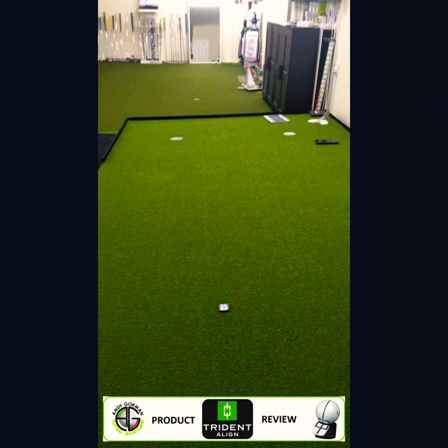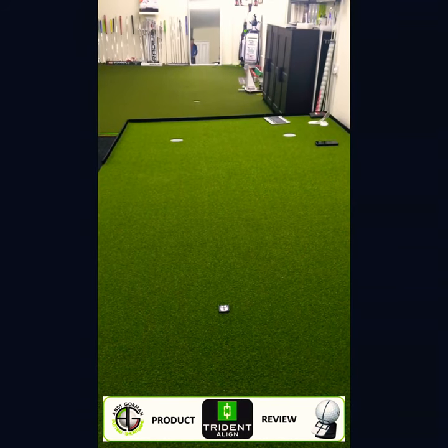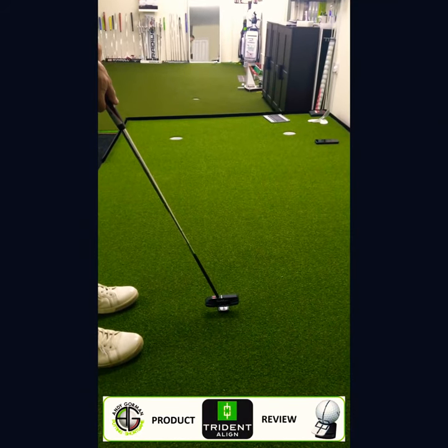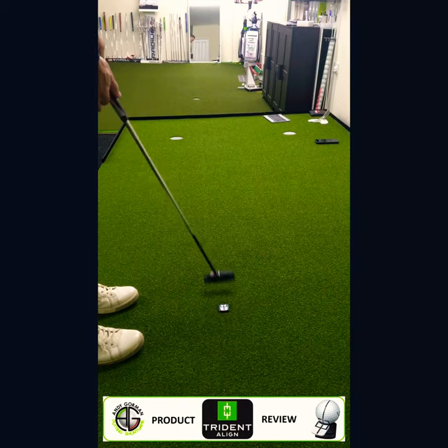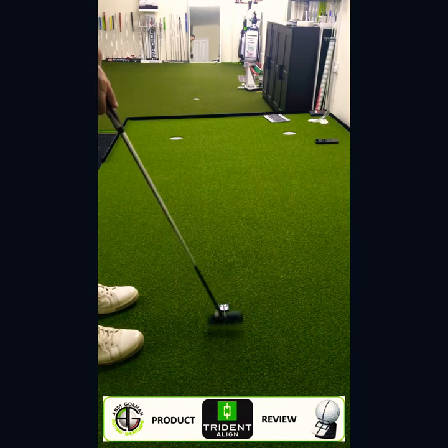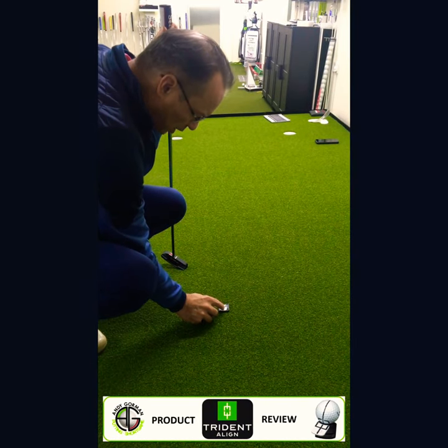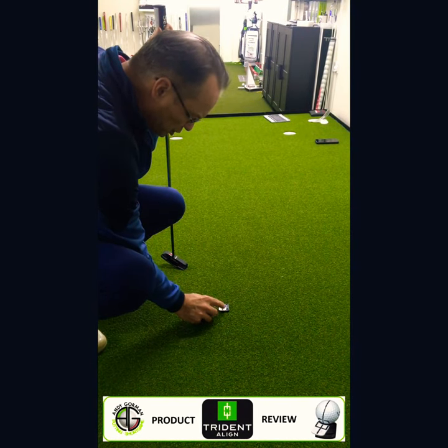I can do my end point read and decide exactly where I want that ball to start. At this point, if I was to stand over the putt, this would feel like it would start much too low — in fact, it's starting more or less at the hole. So I can now adjust the Trident align to where I want the ball to start.